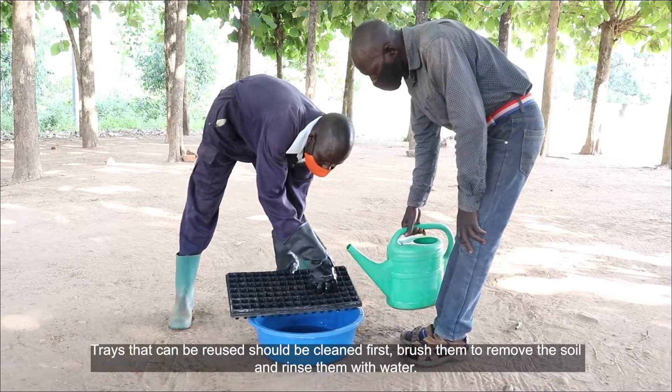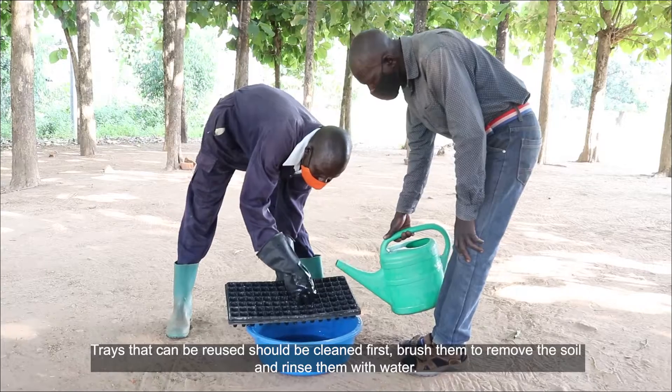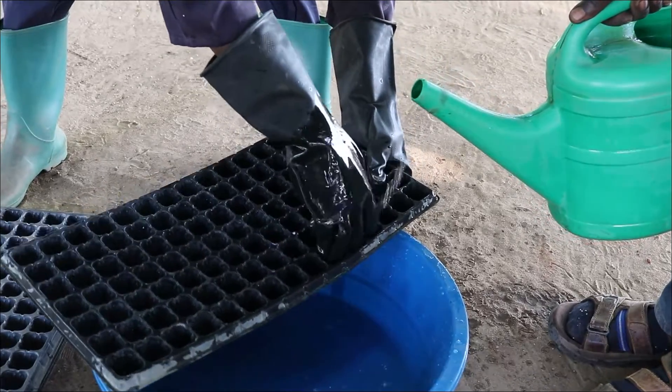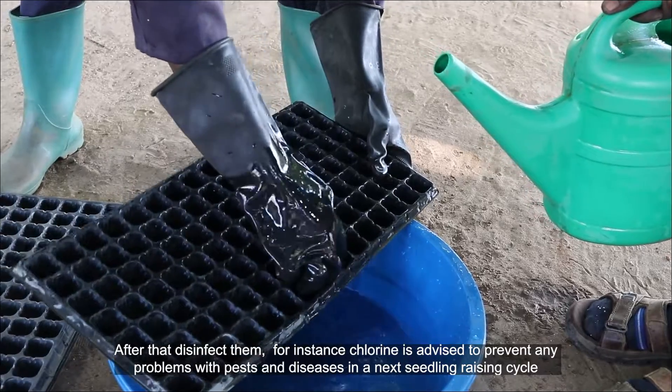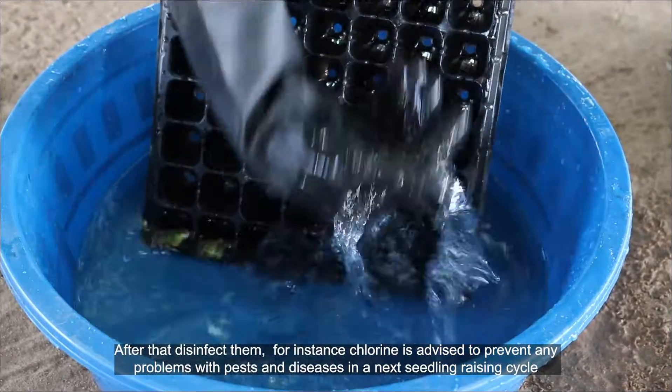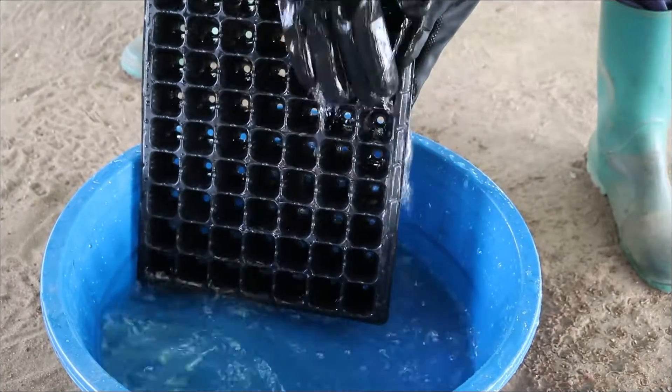Trays that can be reused should be cleaned first. Brush them to remove the soil and rinse them with water. After that, disinfect them — for instance, chlorine is advised to prevent any problems with pests and diseases in the next seedling raising cycle.